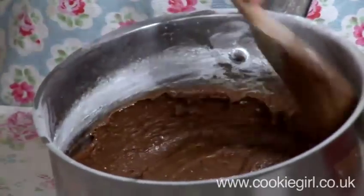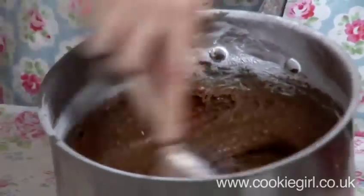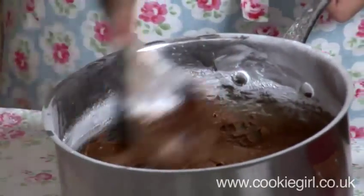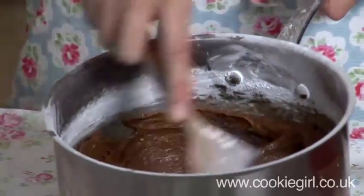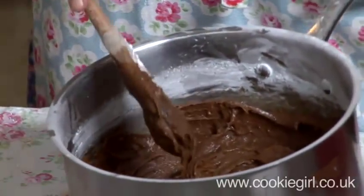And there we have the panucci icing. Just give it a little bit more of a beat. You can use an electric whisk just to make sure that there are no little bits of icing sugar in there. This is a pretty good consistency for spreading. If you want, you can just add a little more milk to that.